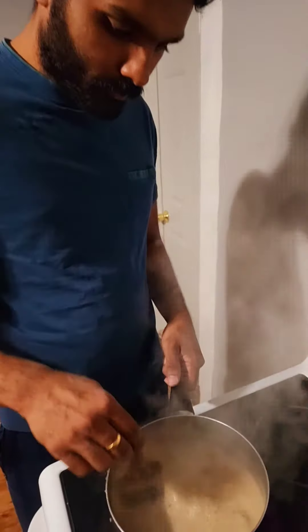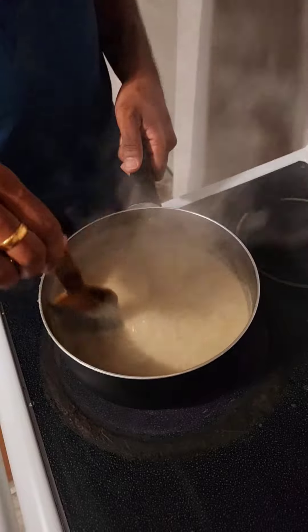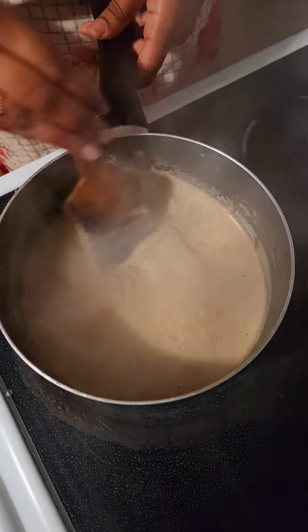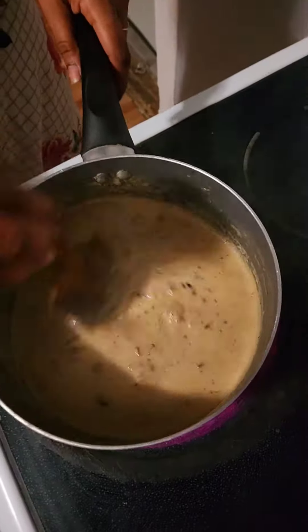Bring it to a boil and then reduce the flame to low — that's very important. Then stir continuously until it reaches the required consistency. Add your roasted nuts and give it a smooth stir.